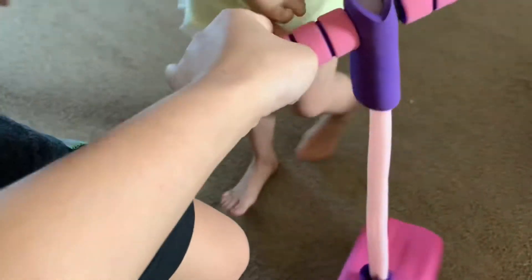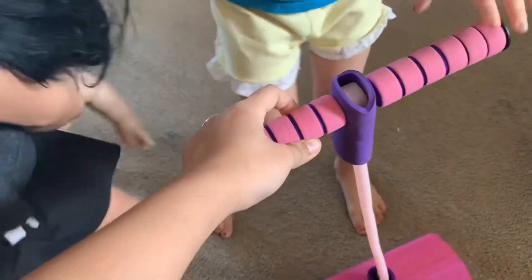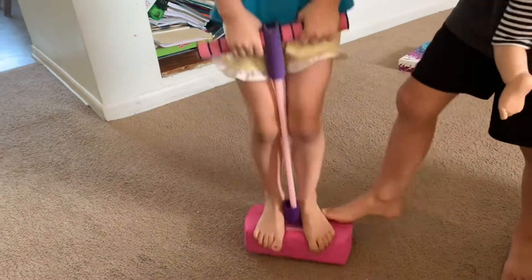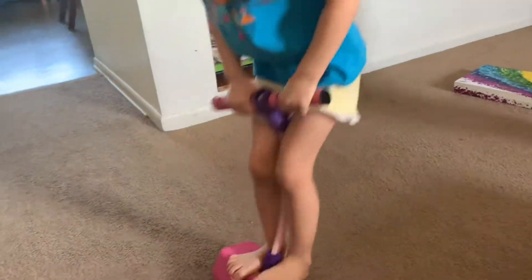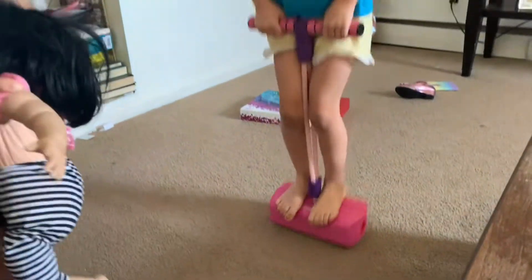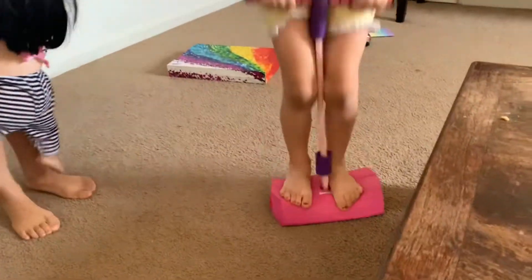I think this will be perfect for like four to six year olds. Here's Carrie, she's five. It's really good — it's not annoying. Okay, let Carrie try — that's a five-year-old right there trying the pogo stick.